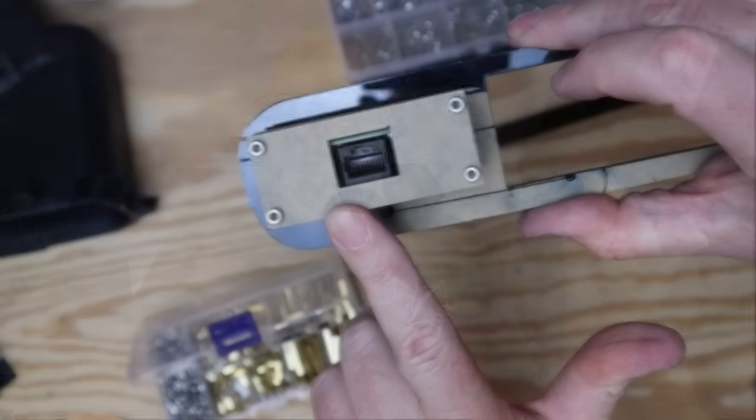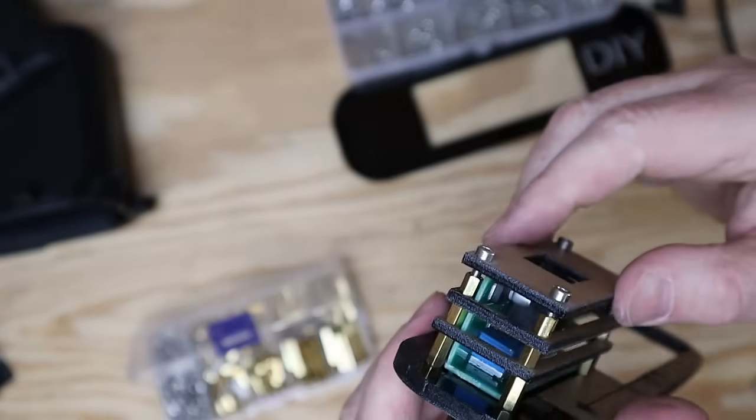When I cut the back piece I forgot to cut a hole for the plug, so I had to go back to the laser and cut a new piece. After a lot of trial and error, it's time to put everything together — but first, let's talk about this laser.